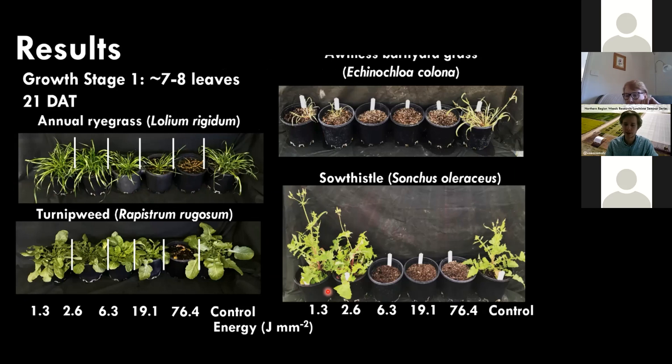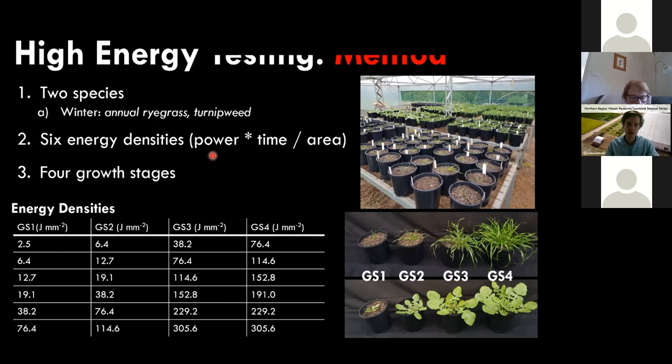An interesting result was that for an early turnip weed growth stage, the laser controlled the growing point in the center, but the plant then bolted around that controlled growing point into a multiple tiller or flowering scenario, whereas the control plant was just a single stem. This told us we needed to look at higher ends of the energy spectrum. So in the next experiment, targeting more appropriate energy densities, we tested six energy densities with a maximum of 305 joules per square millimeter — which is 240 seconds — to see if control was possible.